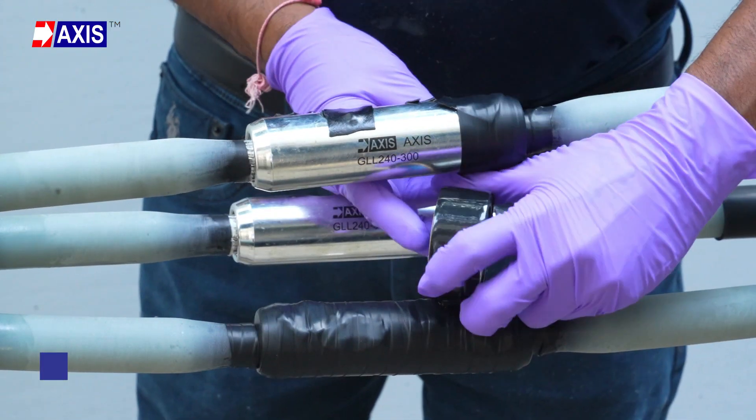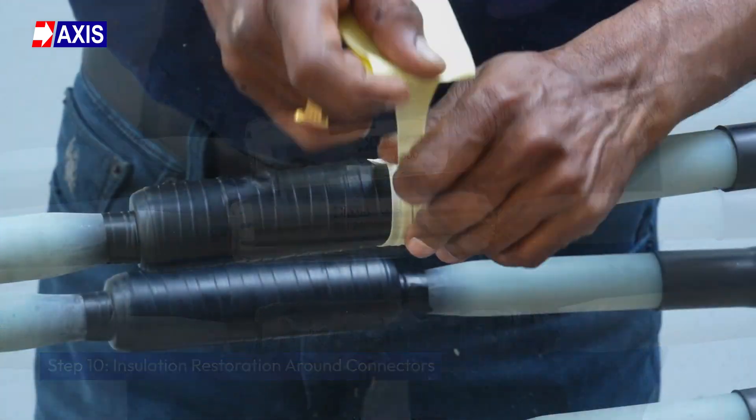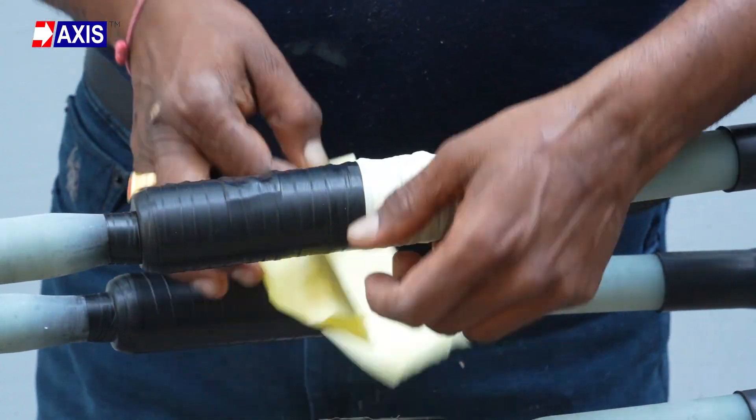Step 10: Insulation restoration around connectors. Apply semi-conducting tape tightly around the connectors. Apply filling mastic tape ensuring a smooth transition between the insulation layer and the connector.